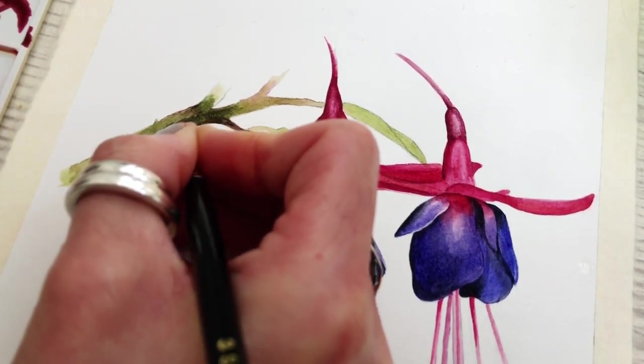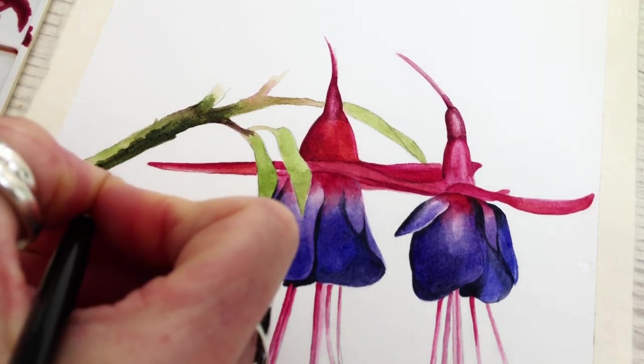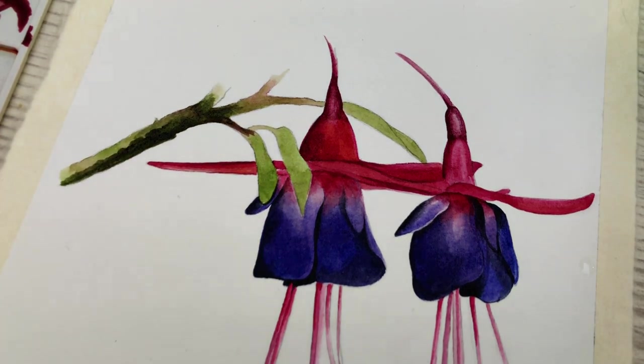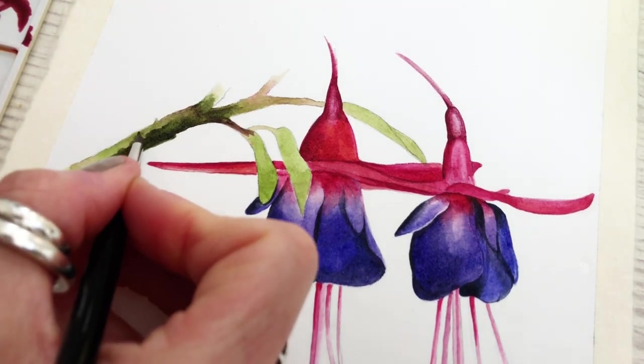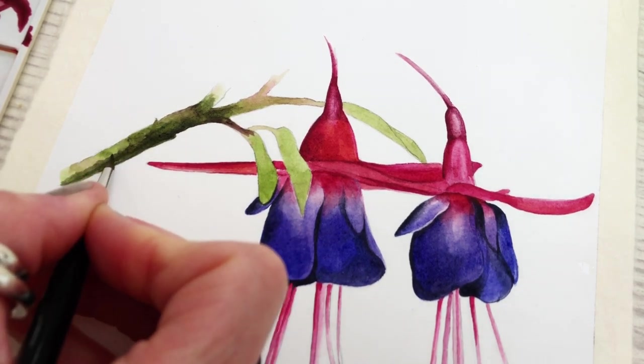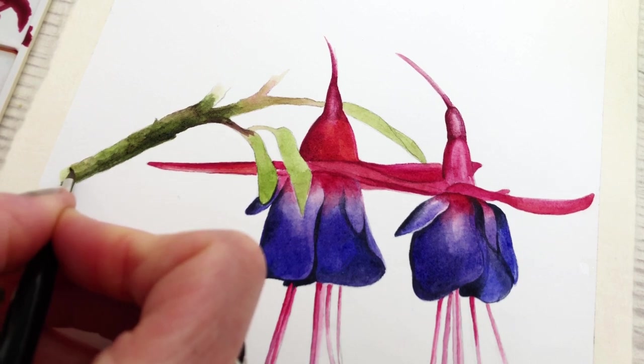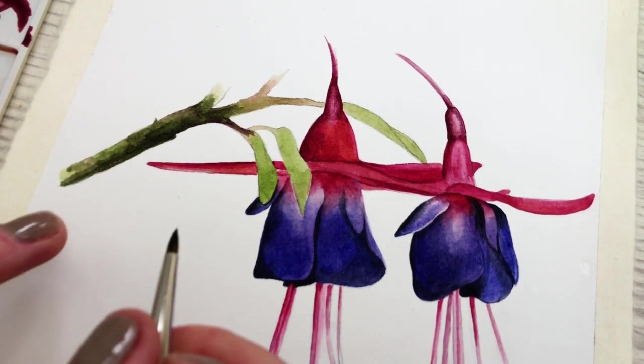I'm applying the darker tone to the inside edge and blending it out. It's mostly Perylene with a little bit of Magenta or red — when I say red I mean the Carmine color we had at the beginning. Not too fussy here, just making the colors jump out.